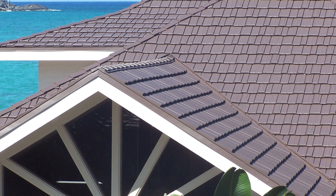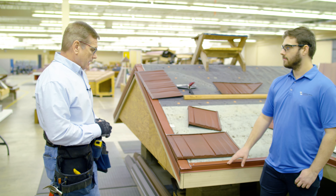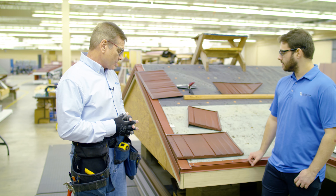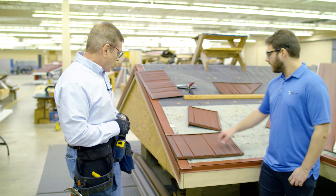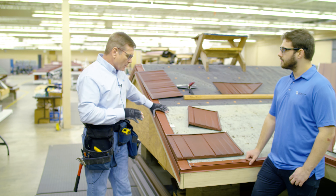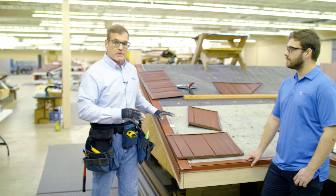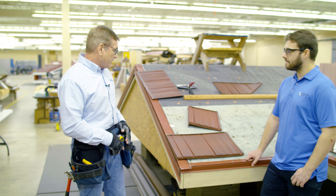Is this gable trim and starter attached with roofing nails? Yes — aluminum ring shank nails or stainless steel fasteners every foot along the eave. I see small clips here. Yes, most of our trim pieces are going to be attached with clips, and those will be every one foot on center.